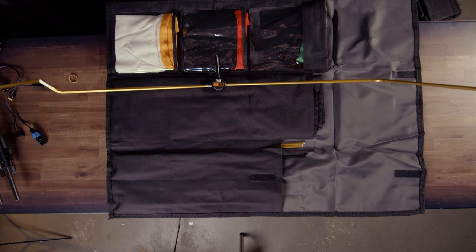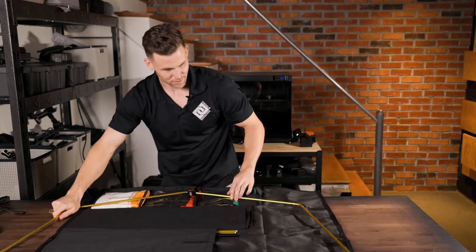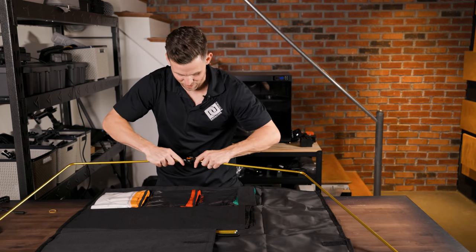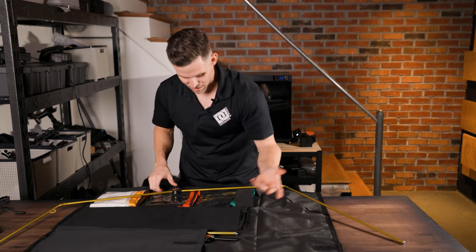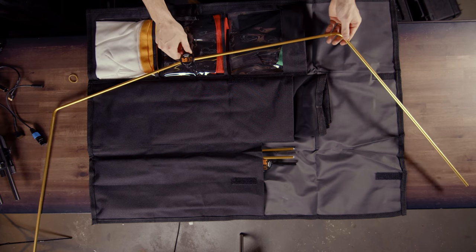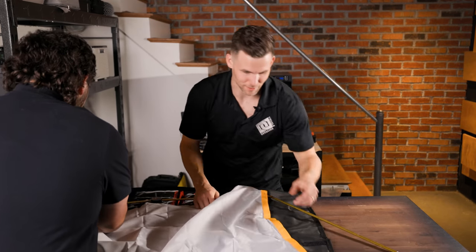My biggest concern — my hesitation about buying these originally — was people saying that something snapped off. So I'm a little interested to see. There are two of them; I'm just going to open one. That was pretty easy — it's a snap-on, snap-together design. I think that would just go here.